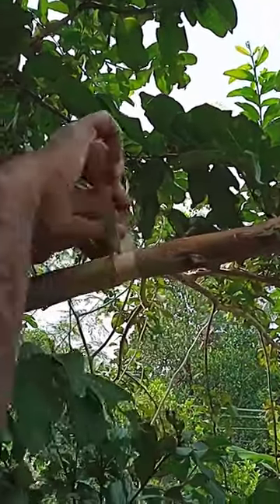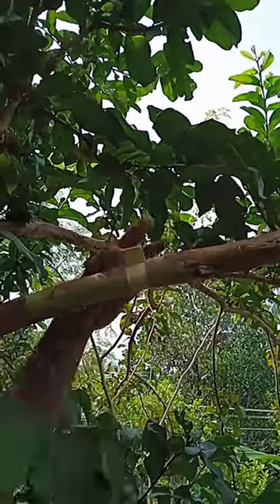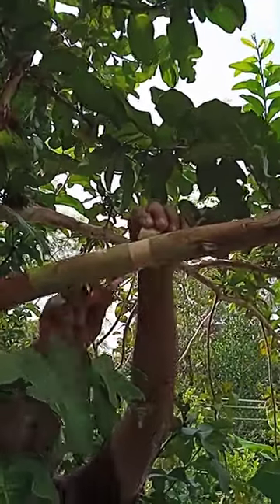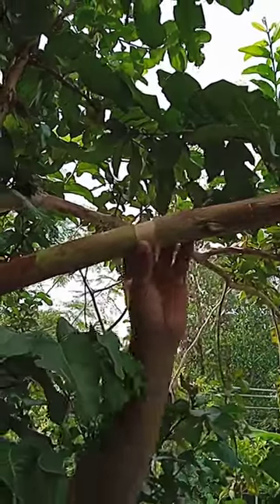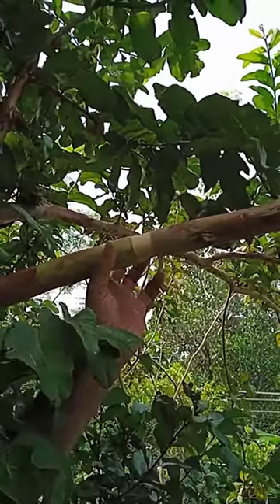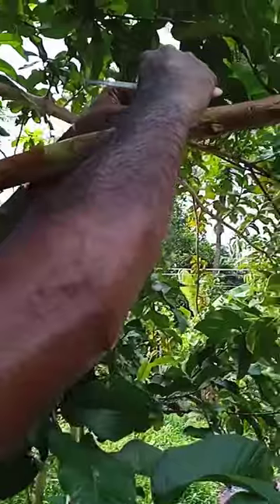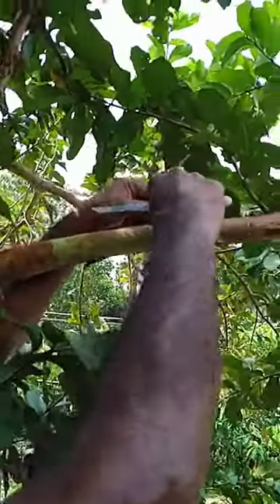This is how it's going to be done. I'll cut this out and cut this out. I'll cut it and cut it out.